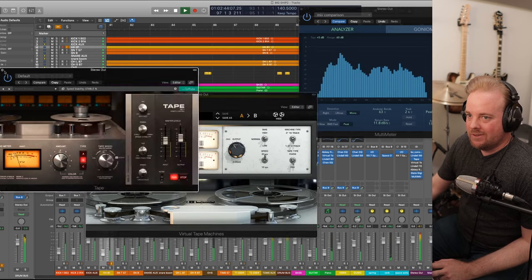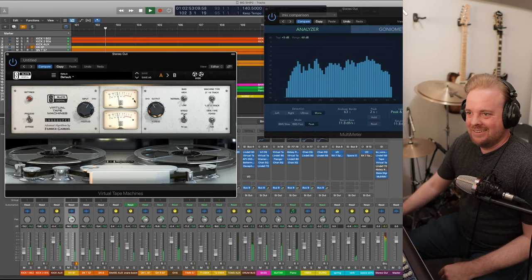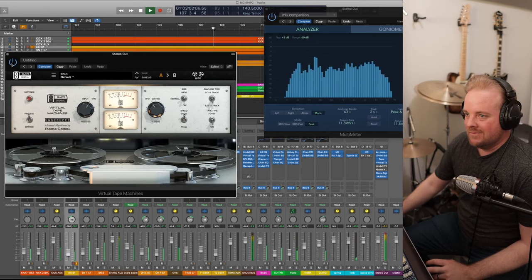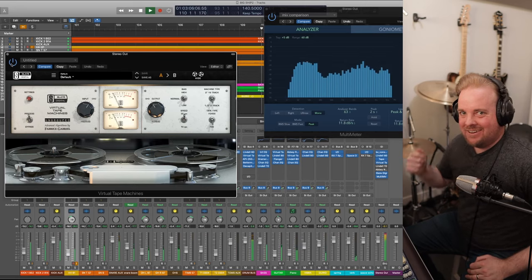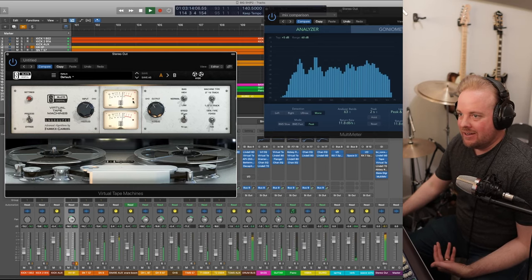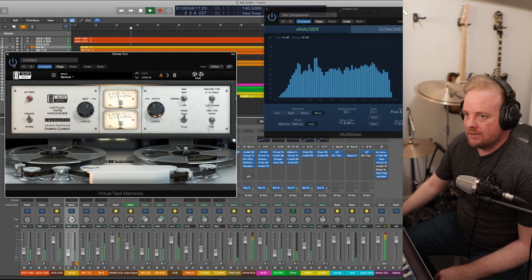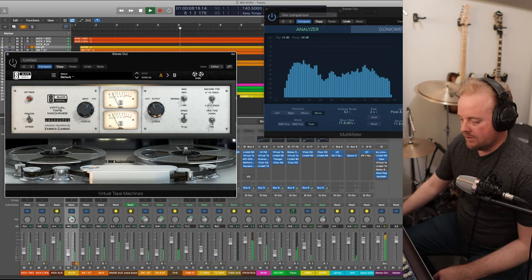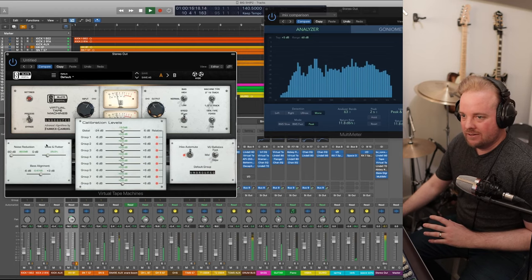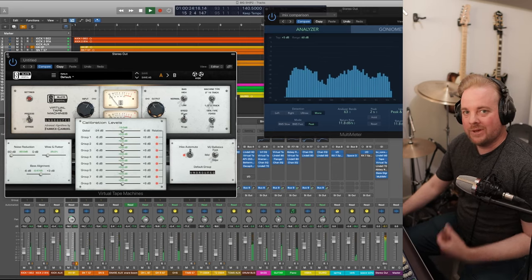The next one is the Virtual Tape Machine on the mix bus. Listen to that — just makes it thump. Listen to the kick and the snare — it's even saturating, it's peaking. The snare is making it peak, and honestly that's part of the sound because they ran their tape machines hot. Off — it sounds good right now. That other tape machine brought some glue, but this one just brings it to that next level. It just sounds like a record. This tape machine on the mix bus is just magic.